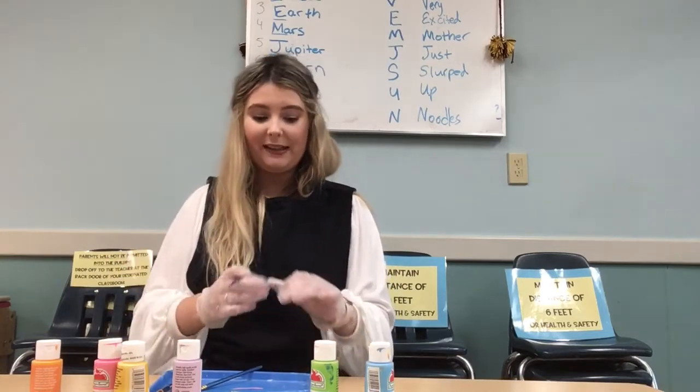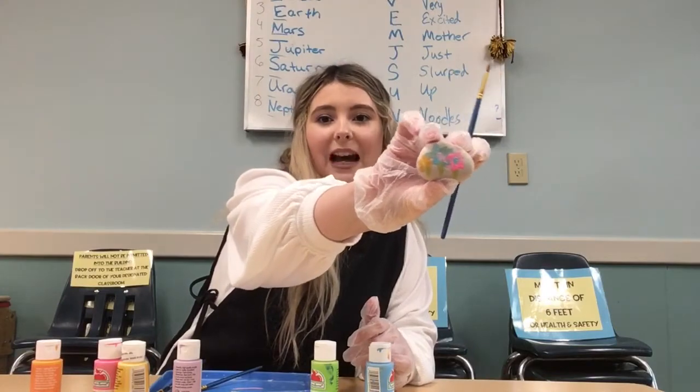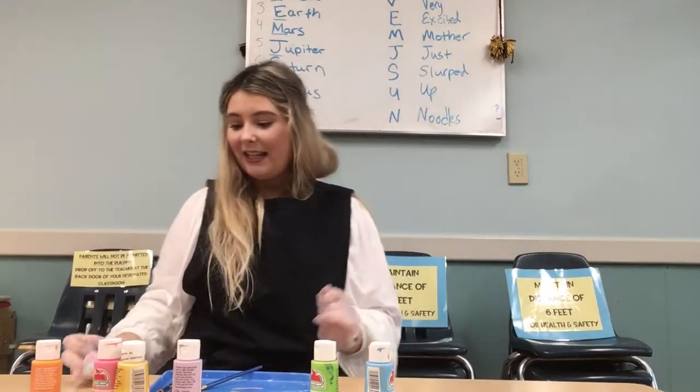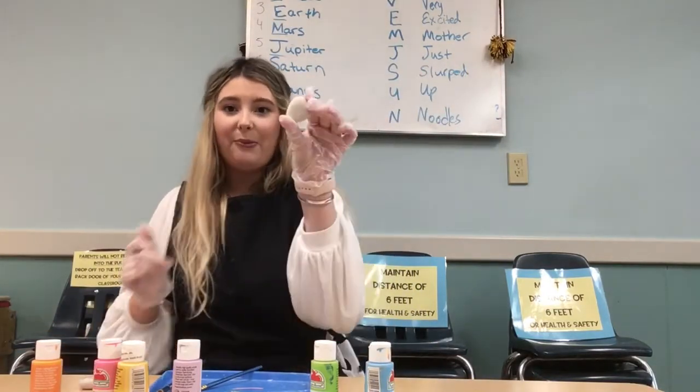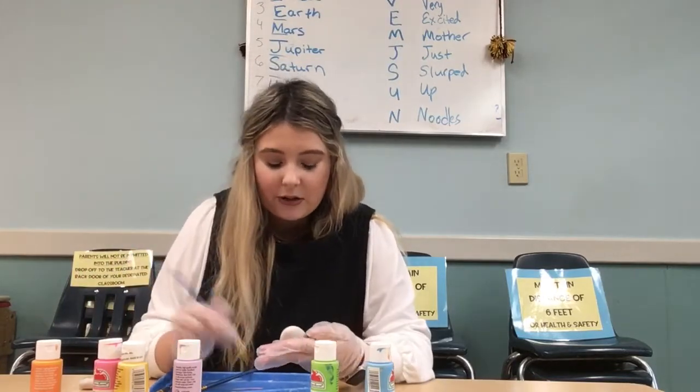Or a couple of paintbrushes if you want to do different colours. So I did this one quickly off camera — this is my flower rock that I just done. Now I'm going to try to paint another one for you, which I think I'm going to do a rainbow rock, which I think might look nice.